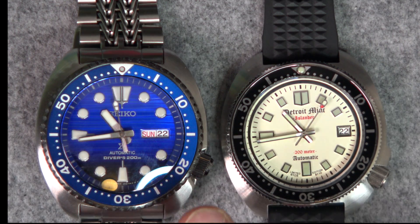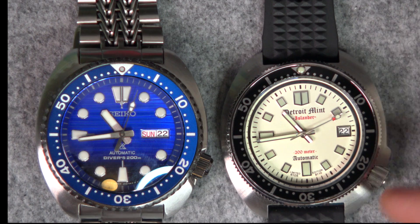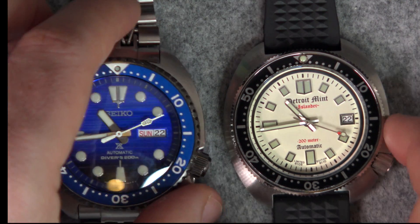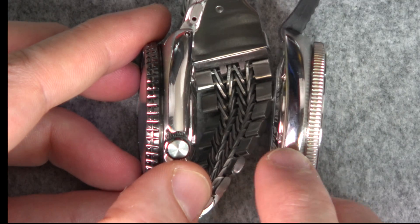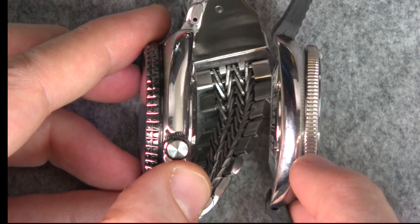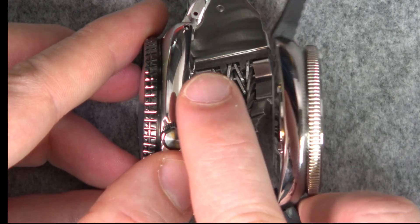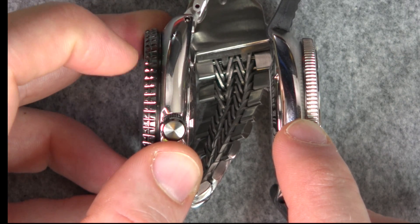Zooming in on the dial now, I wanted to do a quick comparison. This is my modern Turtle — although the hands have been changed — and this is the 6105, the grandfather of the Turtle, reimagined here by Detroit Mint. One thing I wanted to show is the bezel on the Detroit Mint version has a really nice coin edge bezel. The reason it's called a coin edge bezel is it has a ridge similar to a coin, like a quarter. Whereas the Seiko bezel has a kind of ridge down the center.